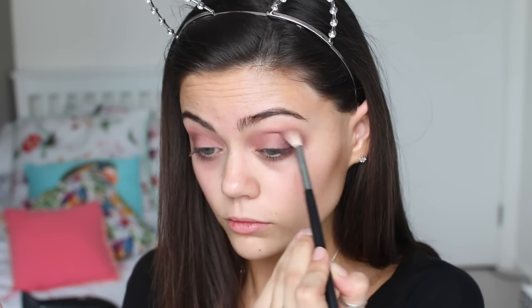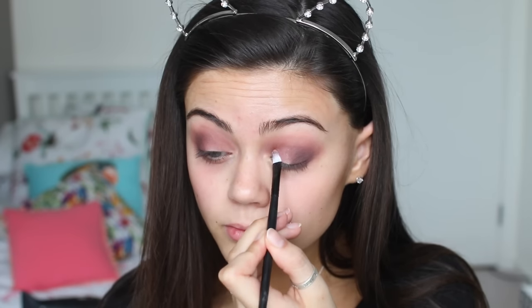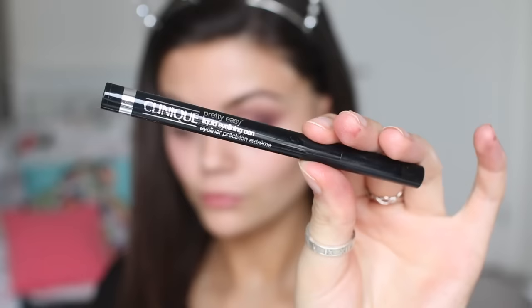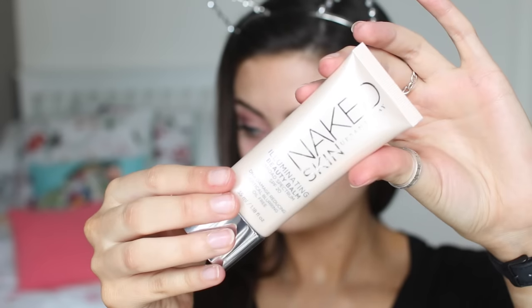And then it is time for the star of the show. This eyeshadow from Clinique is so beautiful and I'm putting this in the inner corner. It's called Petal Pop No. 8. Then I'm just going to blend out the edges and I'm going to line my eyes with the Pretty Easy Clinique liquid liner — it's so good. And use the Fleur and Fabulous Lashes by Fleur de Force.